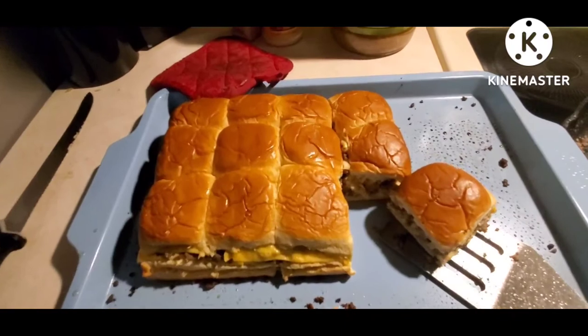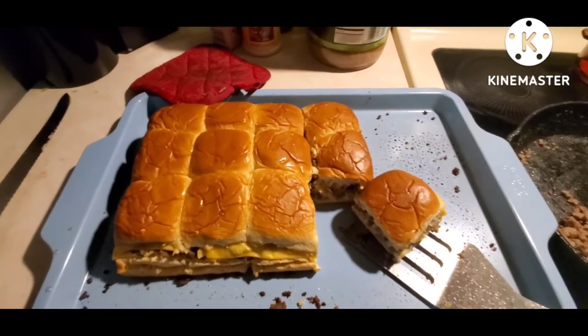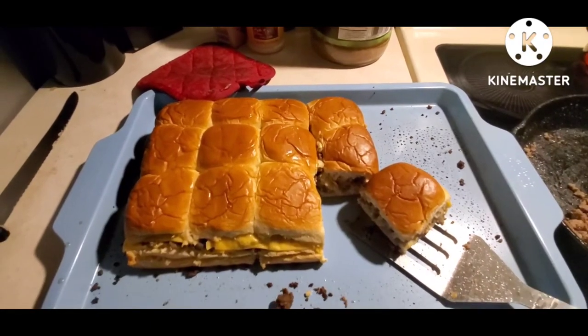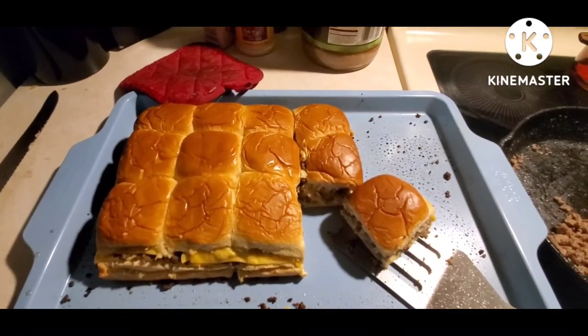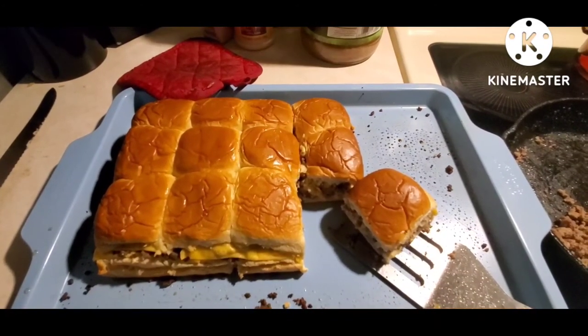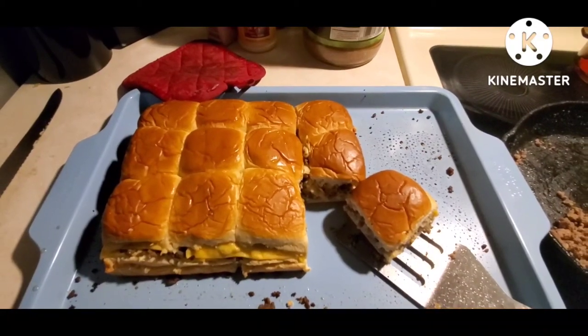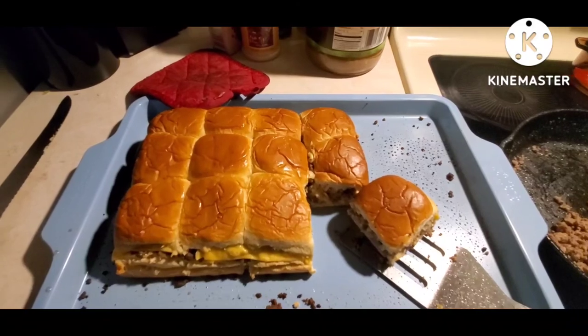It doesn't take long — it's ready in less than 30 minutes. I hope you guys enjoyed the video. They're really simple, quick, and easy, and my kids and my husband love them. Thanks for watching — till next time!